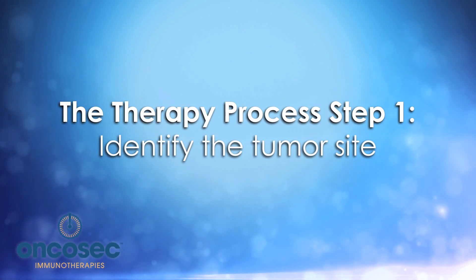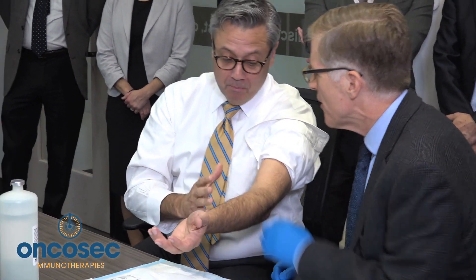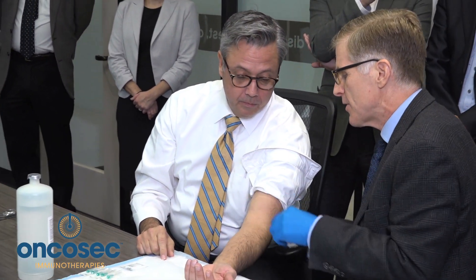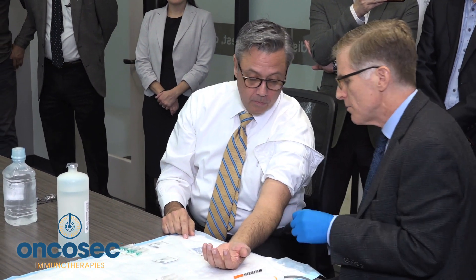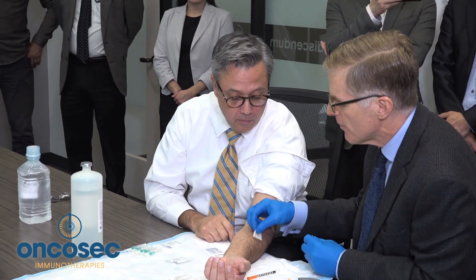First, I'm going to look at the tumor site. Dan, where's your tumor? Oh, there's one right there. We're going to treat this mole. Normally this would be melanoma, but for demonstration we'll use a mole right here.